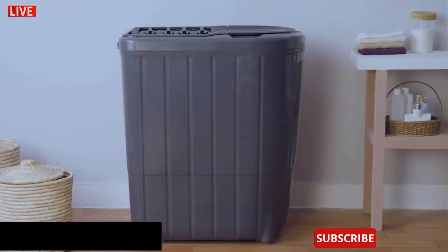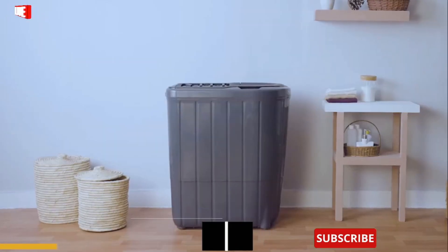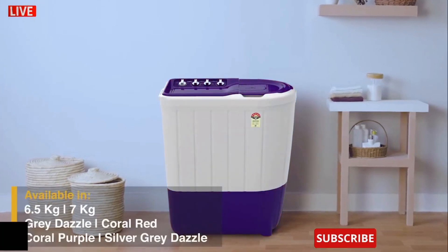Whirlpool presents Superb Atom, a range of semi-automatic washing machines. Superb Atom comes in different colors and capacities.